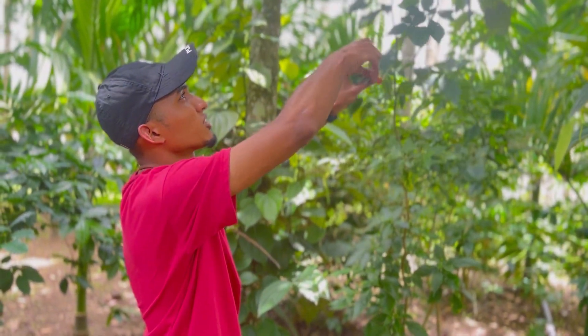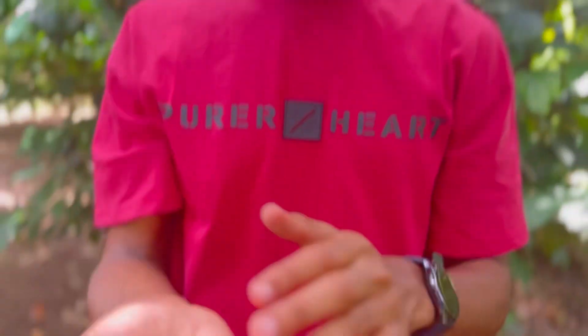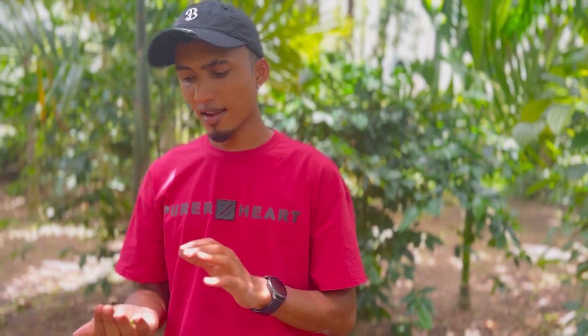I'm gonna pick up like two or three — two is good enough. The very small bird's eye chili is good enough for the spice. I'm gonna blend it with guava and chili and salt. Let's make it — let's go pick up the guava.